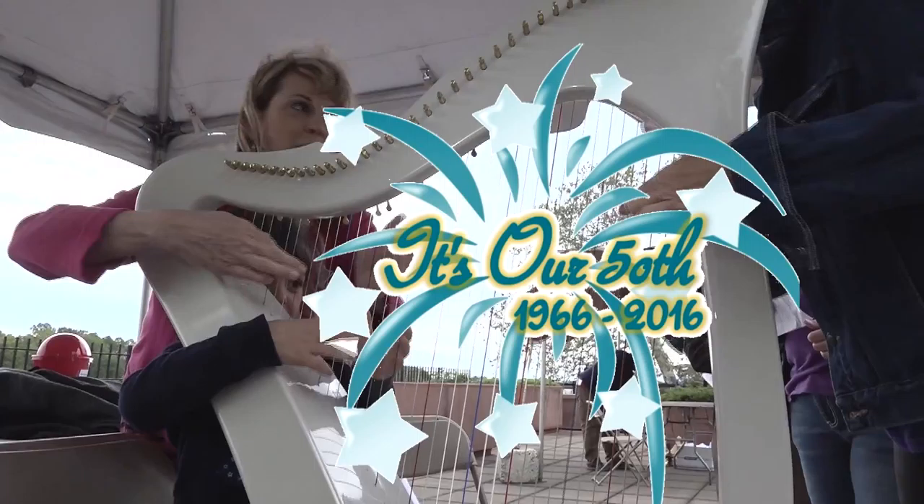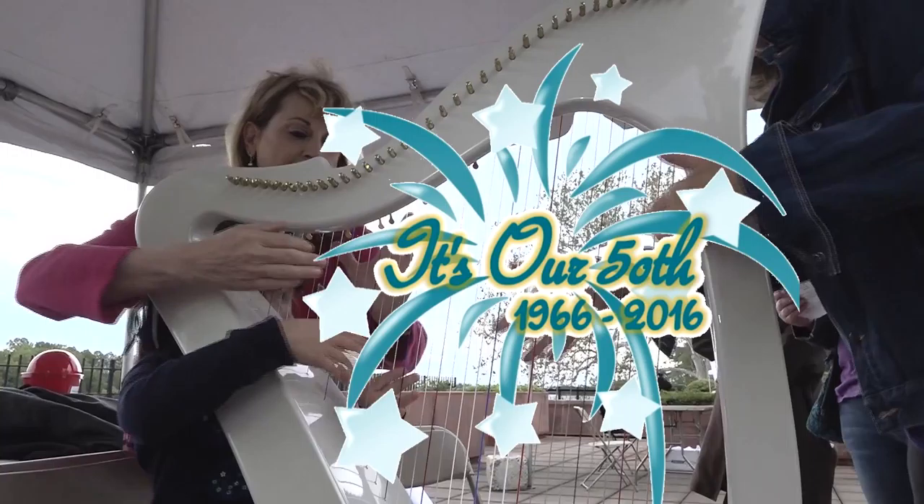And now we're learning the glissando. Where else can you learn to play the harp? At the Grundy Library! Fifty Things! Happy Anniversary!